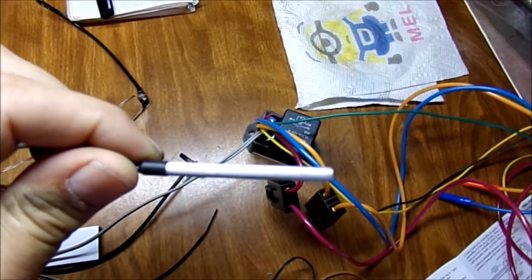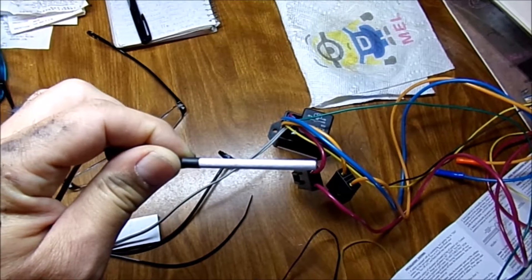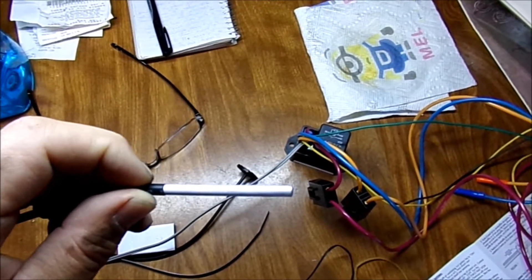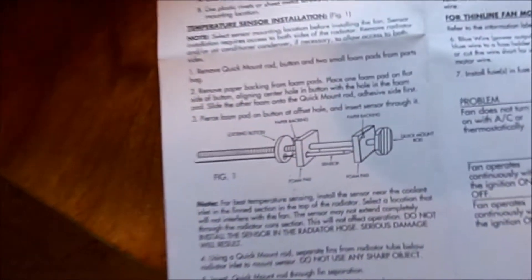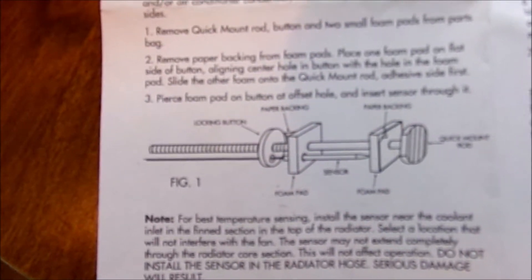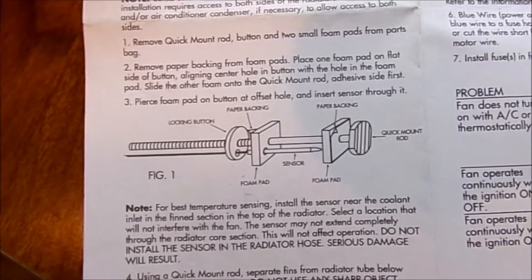This is our sensor here. I don't feel real comfortable with doing it, but I'll have to be very careful. This will go through the fins in the radiator between the tubes. We definitely don't want to pierce a tube when we install this. It has an installation and holder tool that is not perfect, but we're going to use it — that will hold the sensor in.